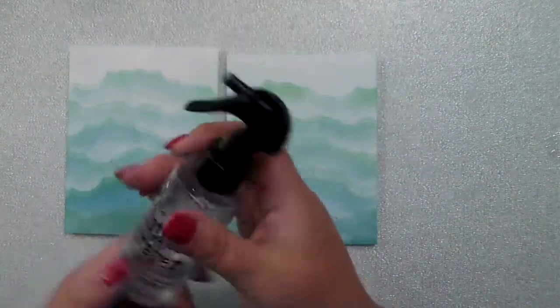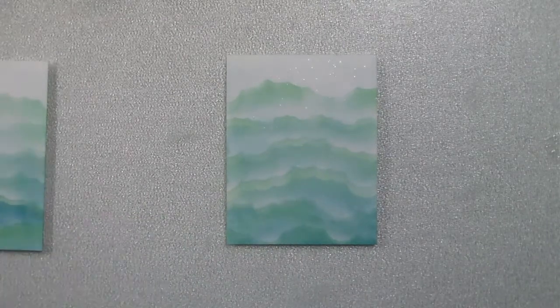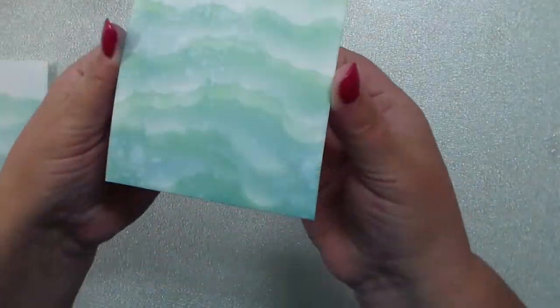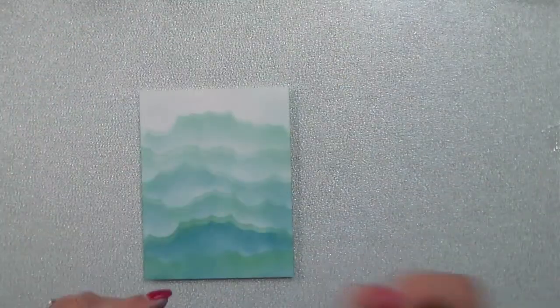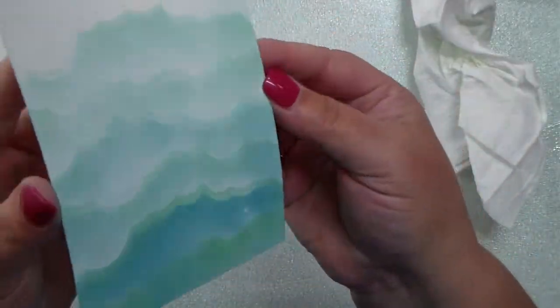I wanted just a hint of that blue — if I had used distress oxides it would be too opaque and too dark. One of these panels I'm going to spray with my distress sprayer to get that awesome oxide reaction. The other one I'm going to use some shimmer spritz, held a couple feet over the top, give it a good five or six sprays, then dab up any excess — it has an awesome shimmer to it.